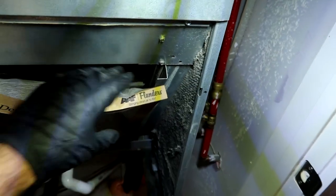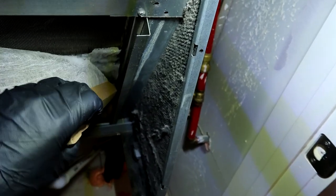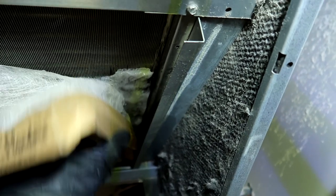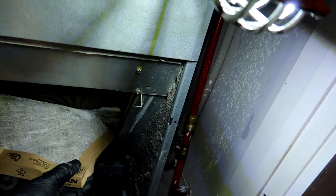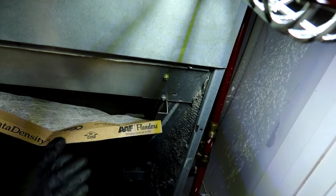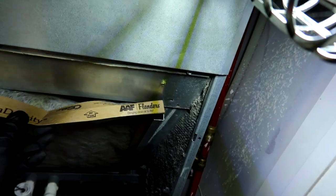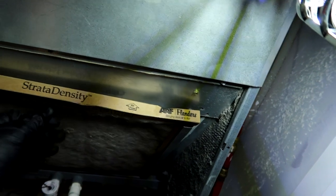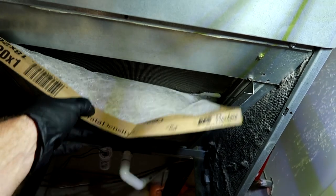I've got the gauges hooked up downstairs on the condenser so when I fire it off I'll be ready to give it some juice. If it's iced up, new guys, you can't just start dumping refrigerant in there. You'll see the suction will be low because there's no air moving over the coil - that ice is blocking it. So you'll have airflow issues, zero degree superheat, low suction - that's usually the culprit when you've got a blocked coil or bad airflow.